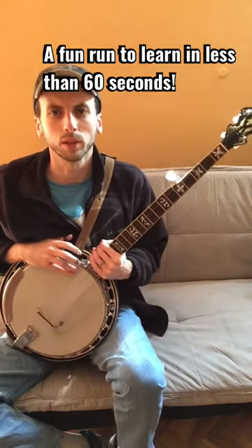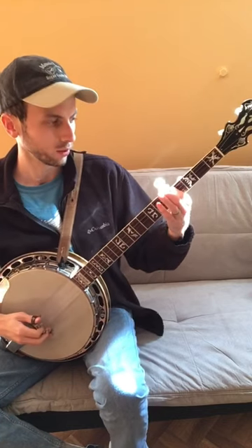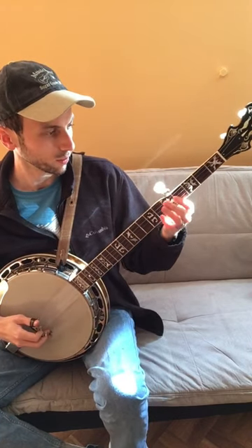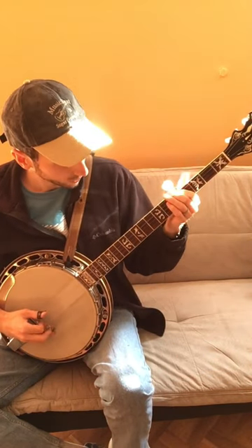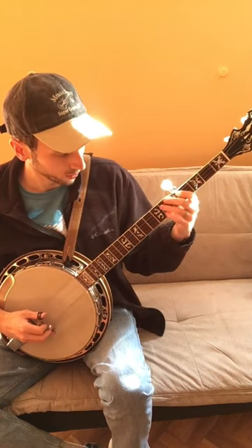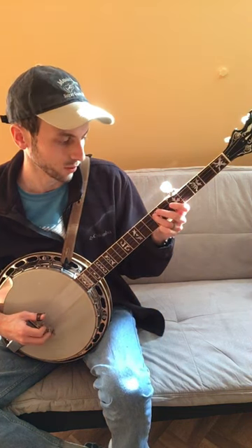Here's a run you can do on the banjo that involves the 3rd and 4th string. You're going to hold the 4th fret on the 4th string. First you play the 3rd string open, then hold the 4th fret on the 4th string, then the 3rd string open again, then the 7th fret on the 4th string.